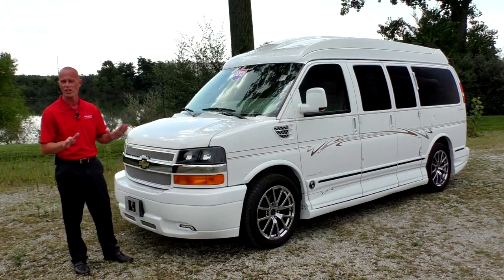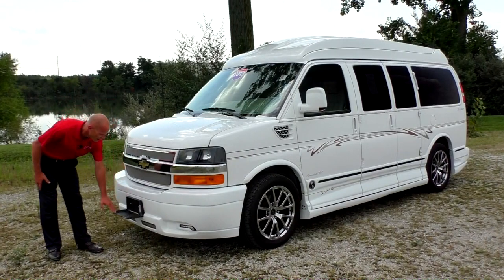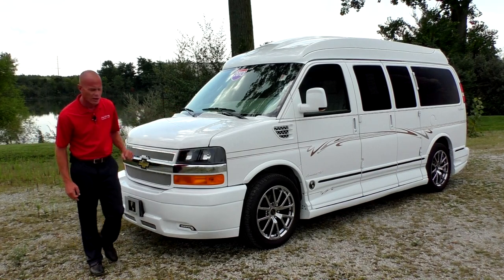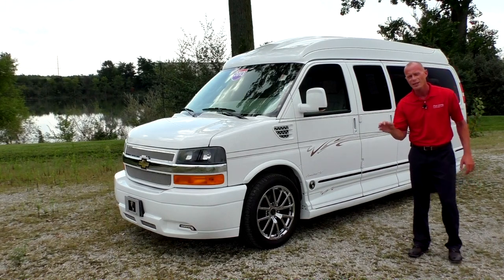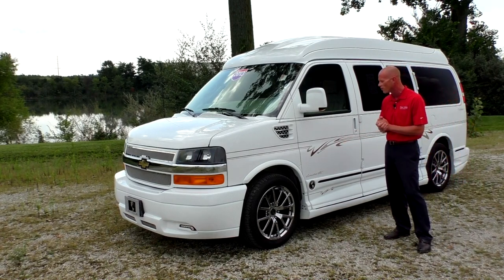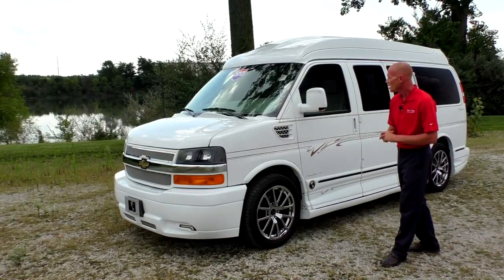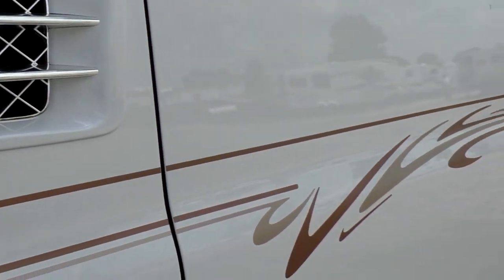This van is gorgeous. Starting in the front we've got the premium grille and the Explore step plate here where your license plate goes — that's a really nice feature, gives you easy access to the front window for cleaning. Now this particular van being an X Limited SE comes with all the goodies you would expect, but this one is a little over the top with their graphics package, which really helps dress up this vehicle. We have a 20-inch premium wheel wrapped in Michelin tires all the way around.